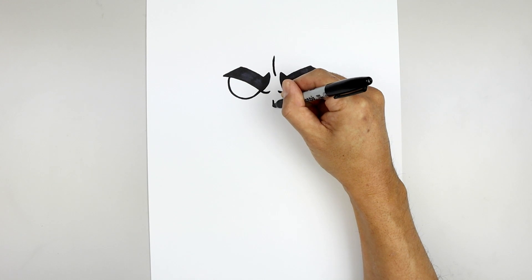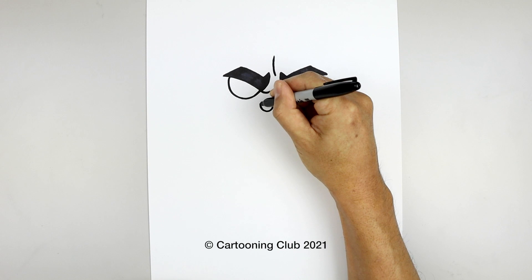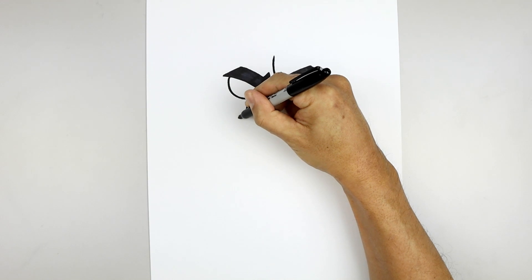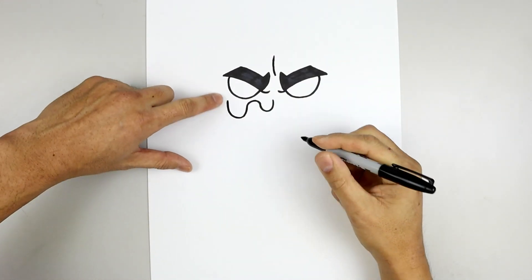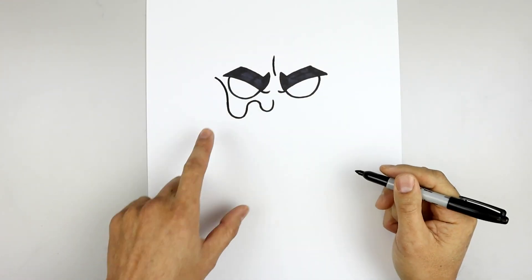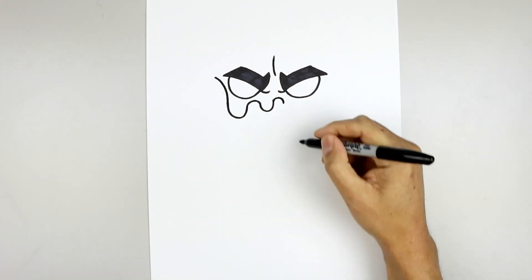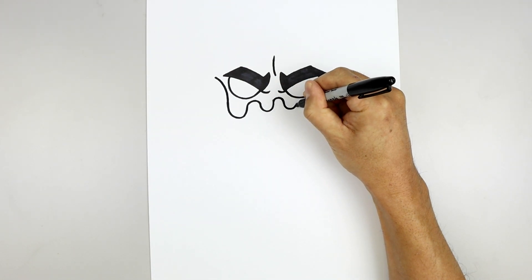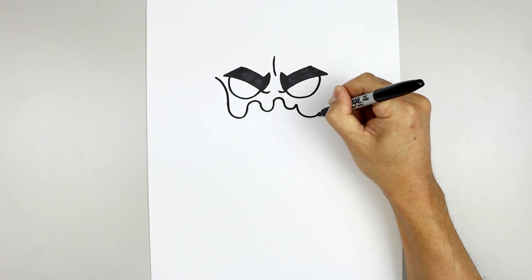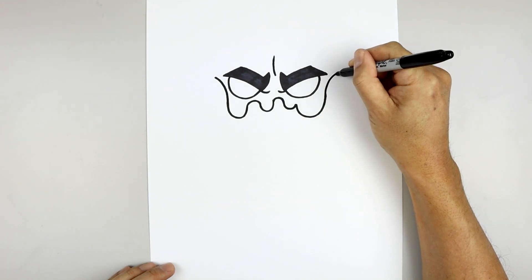We're going to start right in the middle. Start with a curve that comes down and then up towards the left. Round up the top, going up and back down, then pull this down a little bit further. Going down, pull this up towards the eye and then bend that out, going up around the eye and up towards the side. Let's go back to the center and work our way towards the right — go up and bend that down, round this out and go up. Let's add a thick drip down here on the right, going down, pull this up towards the side of the right eye, and just like on the left, bend this up and then out.